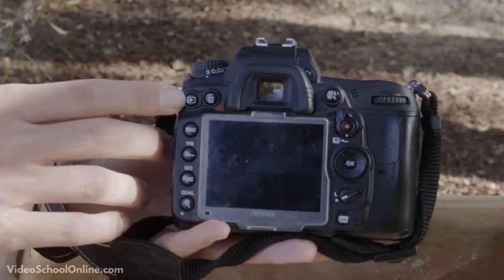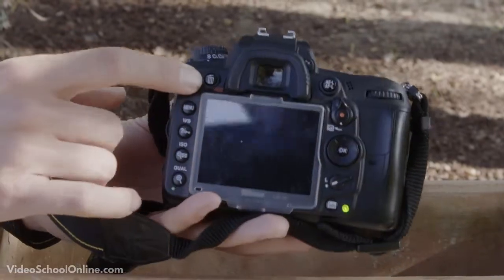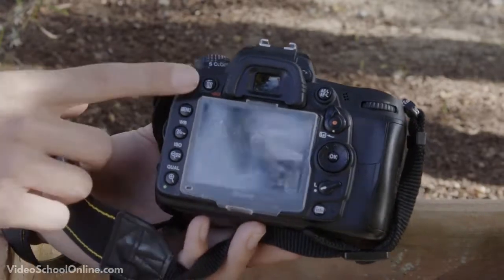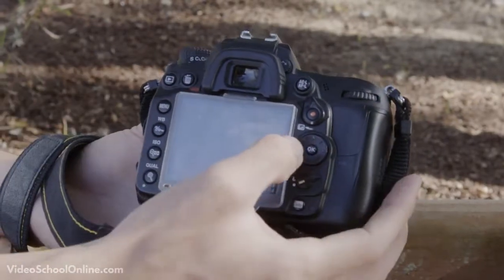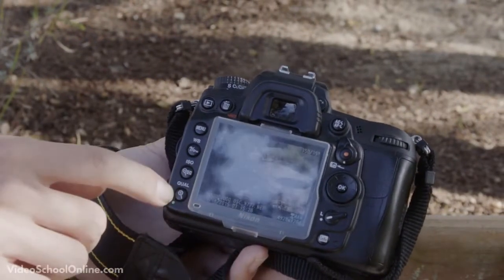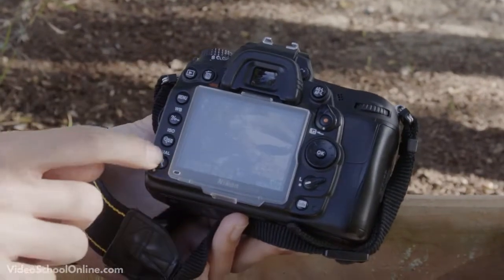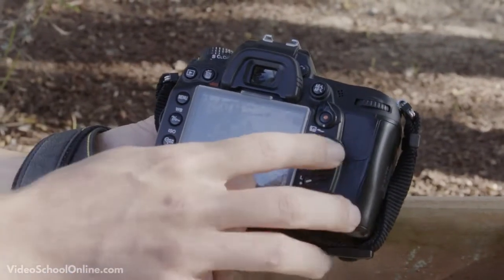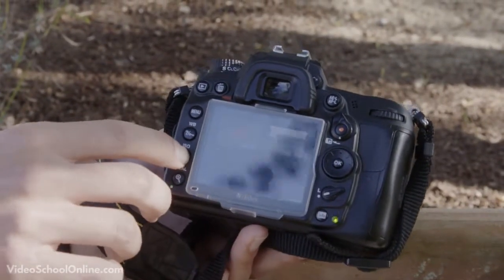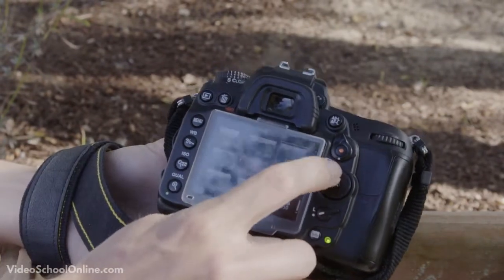On the back side you'll typically find a button — a little rectangle with a play button triangle in it. That's your photo review, and pretty much all cameras have it. It lets you go through and look at the photos you've just taken. Most cameras also have a plus and minus magnifying glass on the back, letting you zoom in to check if a photo is really well in focus or to review multiple photos.